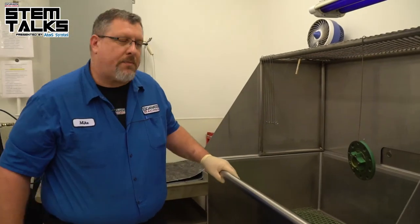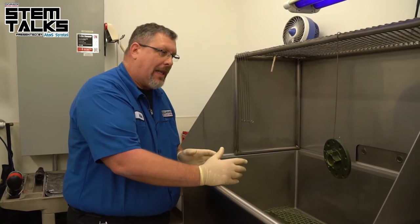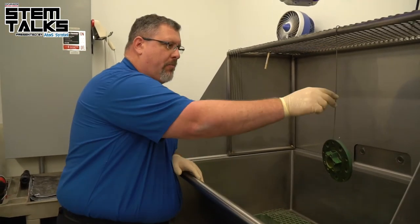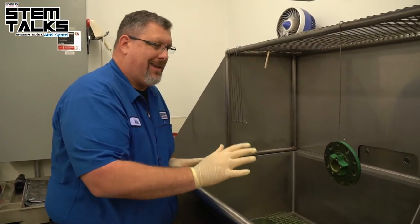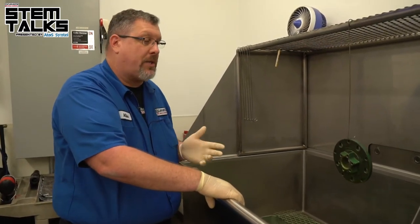In dye penetrant inspection, one of the most important parts is always starting with a clean part that you want to inspect. Very critical — dirty parts don't inspect very well and it causes you to do twice the work.